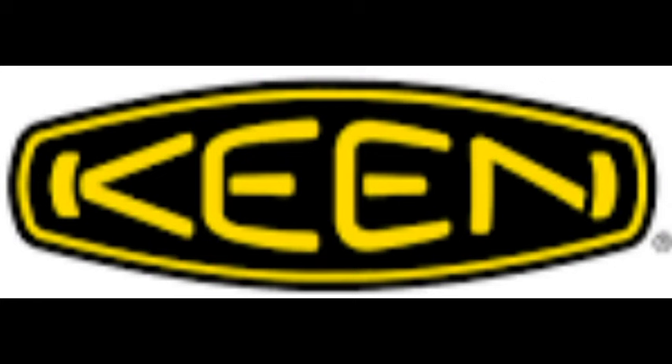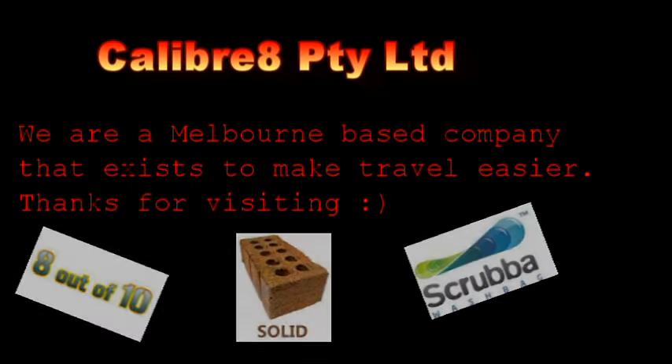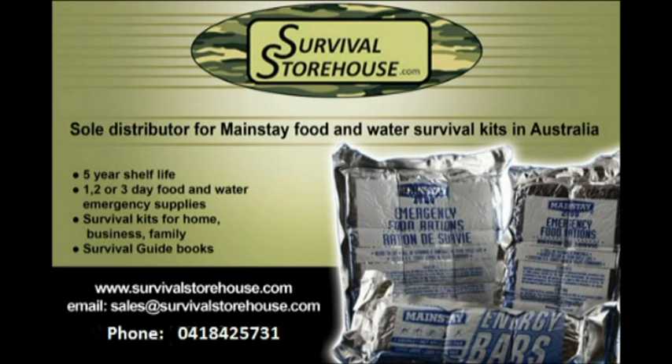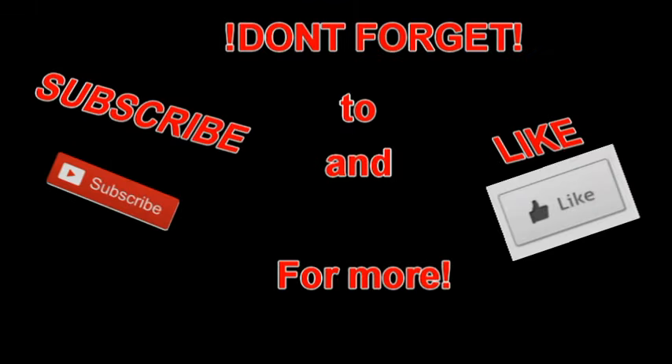So if you're a keen traveler and like to move around a lot, I definitely suggest buying the Scrubber Wash Bag by Calibrate. I'd also like to give a huge shout out to Survival Storehouse for helping me do this — if it wasn't for them I wouldn't have the Scrubber Wash Bag, so go check them out. I'll leave a link in the description. Have a good one, guys.